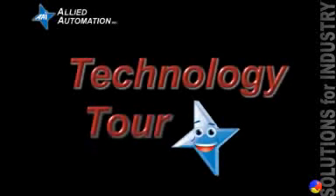Welcome. In this video, we're going to set up Mitsubishi Electric's E700 series inverter with a Marathon Electric induction motor.